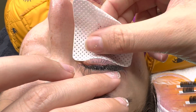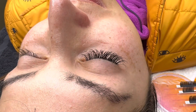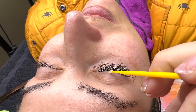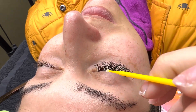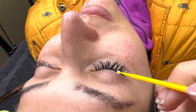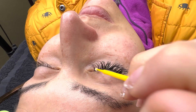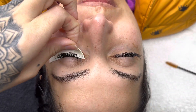Now I'm taking off the pad and moving on to her other eye, making sure she's comfortable. I work on one eye at a time. Before moving on, I'm sealing this eye with Seal the Deal — it's basically a bonder — to make sure this eye is good to go before I start the second one. I'll link all of that in the description.